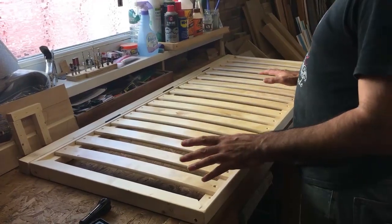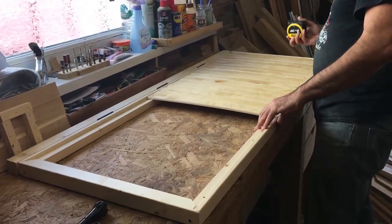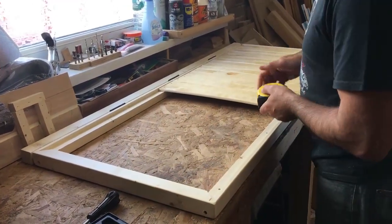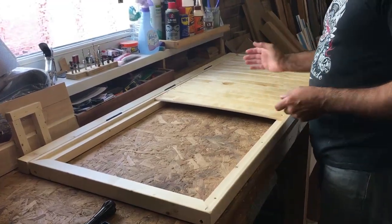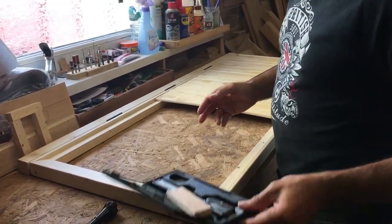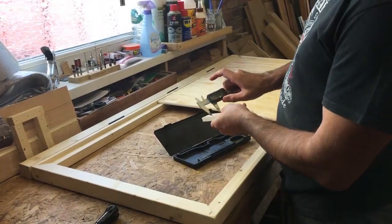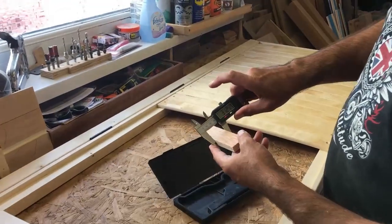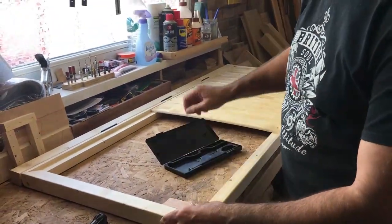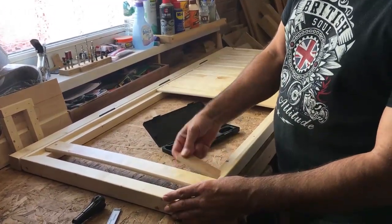To set out the slat spacing, I shove all the slats to one end and measure the remaining space — 533mm. I know I need 17 gaps, so 533 divided by 17 gives 31.3mm per gap. I've cut and sanded a spacer block to exactly 31.3mm wide. Now all I do is place the block, hold the slat up against it, drill and screw, move the block to the next position, and carry on all the way down.